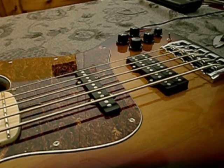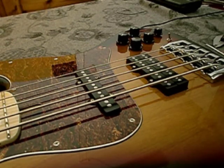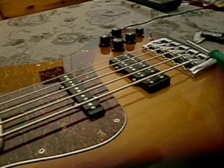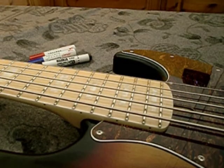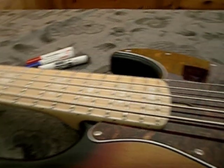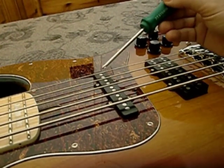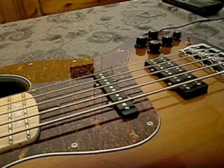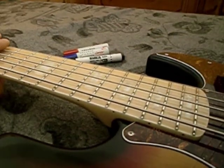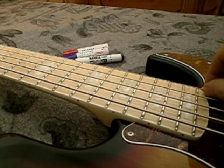To achieve the best and most even response of the strings across the whole fretboard, we have to find the correct compromise between the string height at the saddles — which applies to the fretboard radius — and the distance from the strings to the pickup poles. I have set up this bass to have the most even response possible on all of the fretboard.